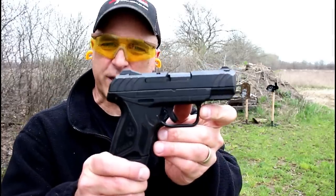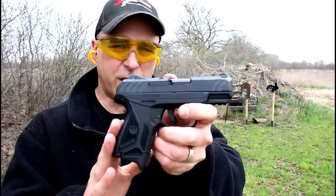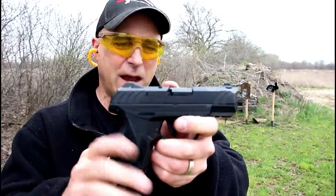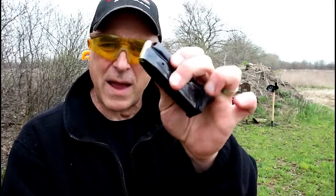Hey there friends, thanks for checking in. At the range now, we've got the Ruger Security 9 Compact — everything that the full-size Security 9 has, but in a smaller package with a 3.42 inch barrel and two 10 round magazines.